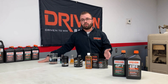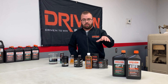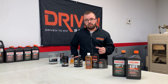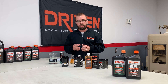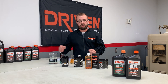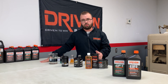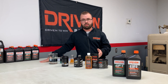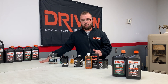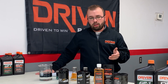Put fresh break-in oil back in because the rings aren't sealed up yet. There's specific chemistry in break-in oil to promote positive ring seal — it helps create the surface area and provides the friction needed for the rings to lap in with the cylinder wall. Even after a cam break-in, the rings aren't sealed yet, so keep break-in oil in there to assist with ring sealing. Run break-in oil for the first 400 to 500 miles.